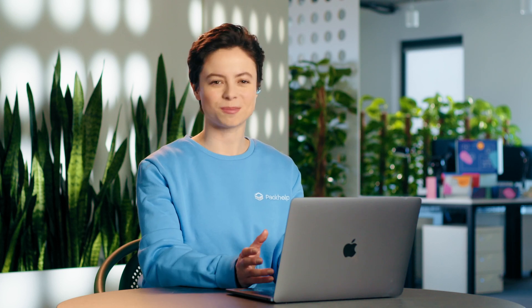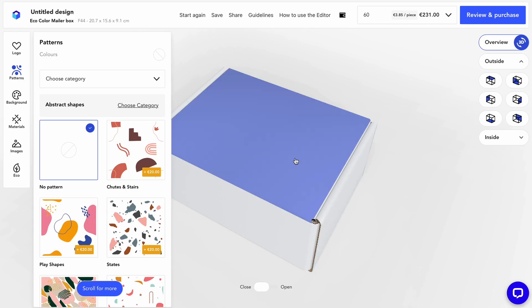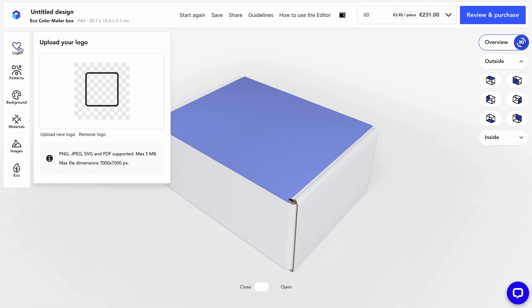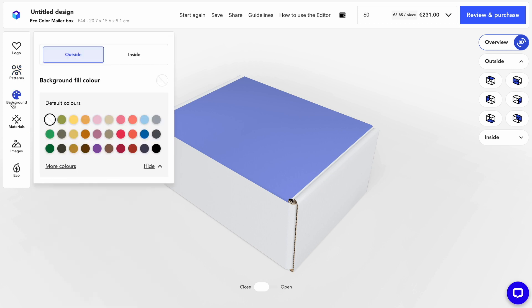Today I'm feeling inspired, so I'm going to design my own packaging with PackHelp Studio. Time for some fun! Take your box for a spin. Upload a logo or images. Play around with patterns, colors, and materials, and see it all in real time in 3D.